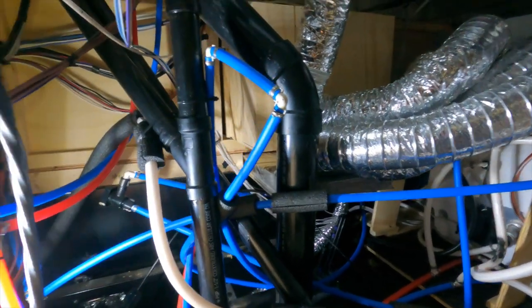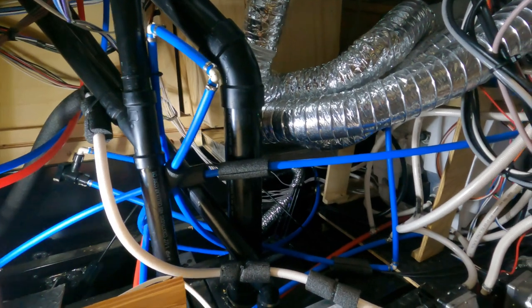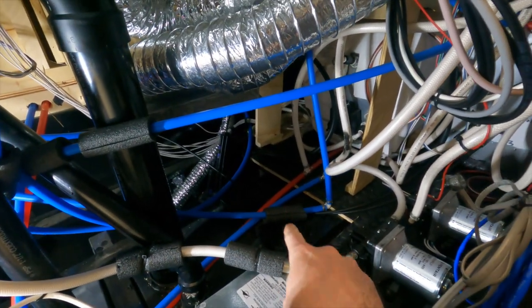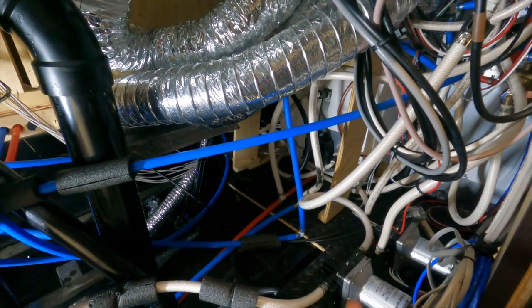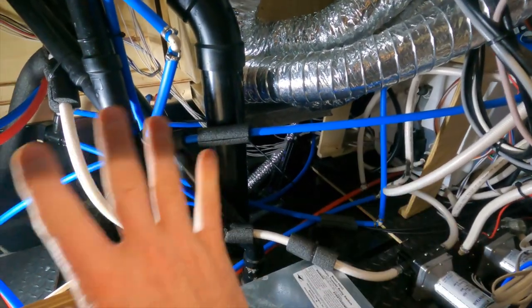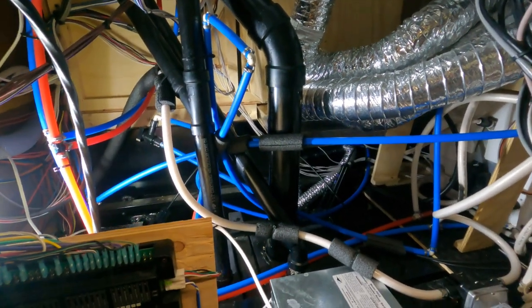They're just going every which direction. My goal is to clean this up because I want to put something right here, and you can see there's just not space. There's water lines, there's actually some black gas lines feeding the water heater and the furnace up there. So my goal is to get all this tidied and cleaned up as best that I can.